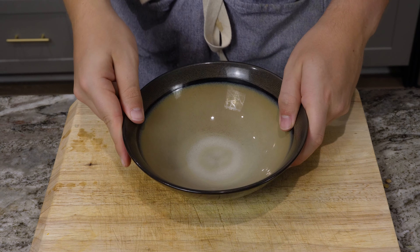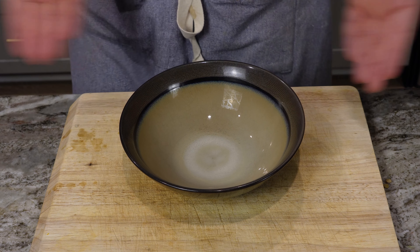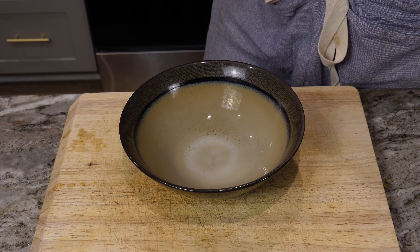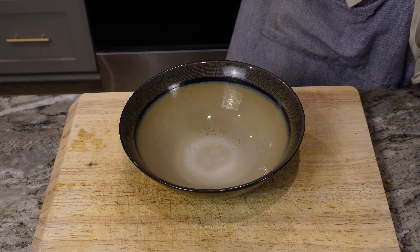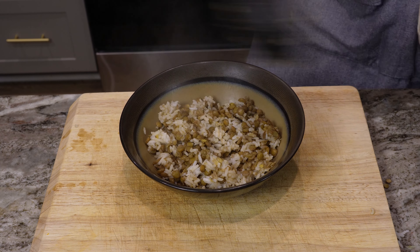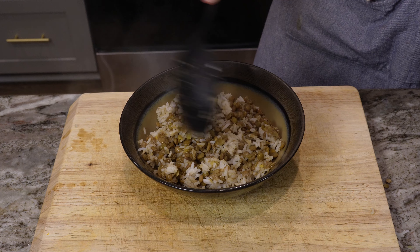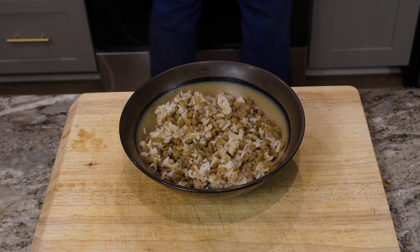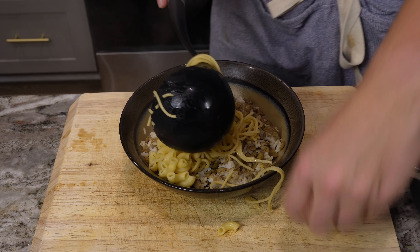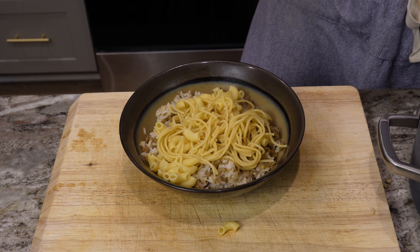Step one of assembly: get a bowl, put it on a table. First goes the lentils and rice that we just made — be generous, we have made a lot. Got to find a way to grab the noodles out of here because everything is so hot. I'm trying and failing at this point.